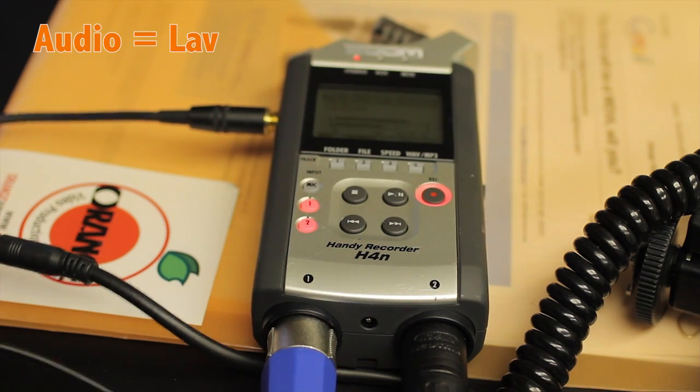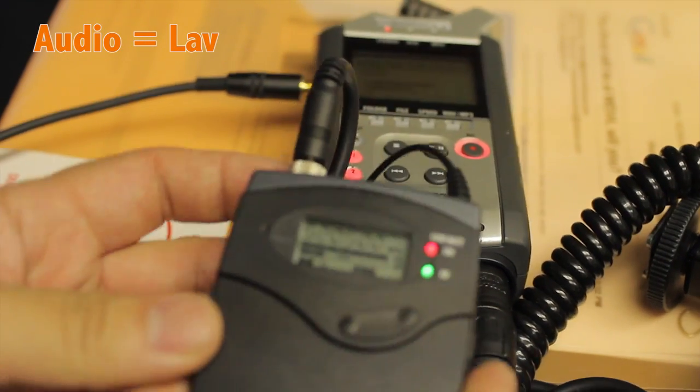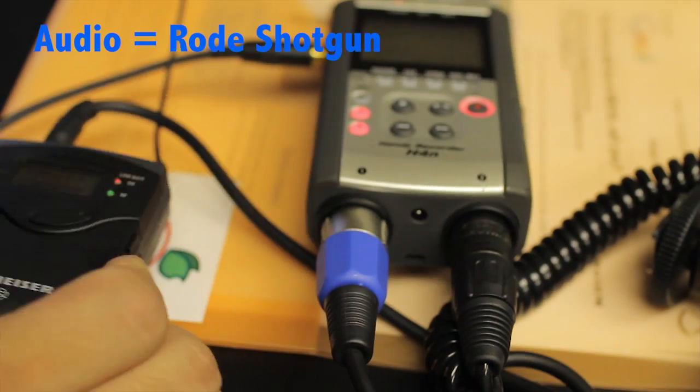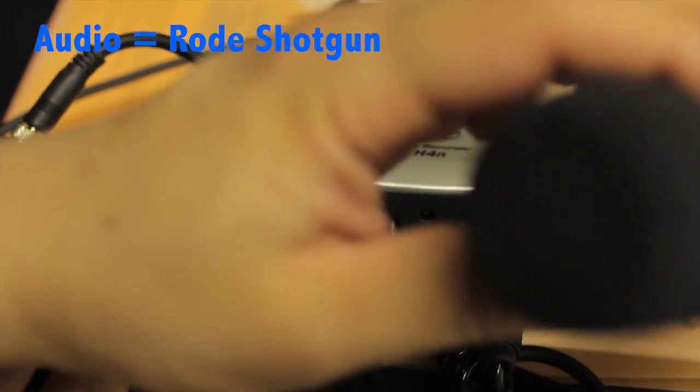My Channel 1 is being recorded wirelessly through my Sennheiser Wireless, and my right channel is the shotgun mic.